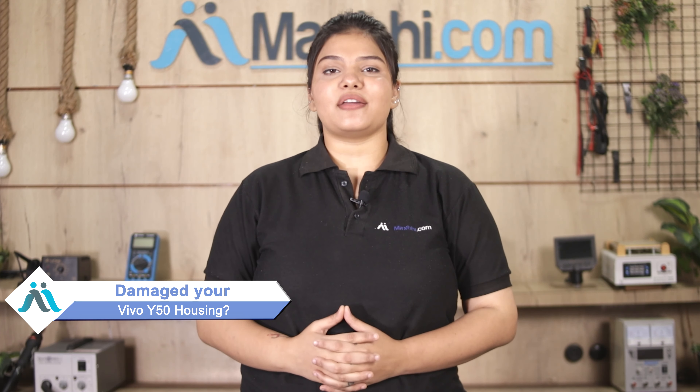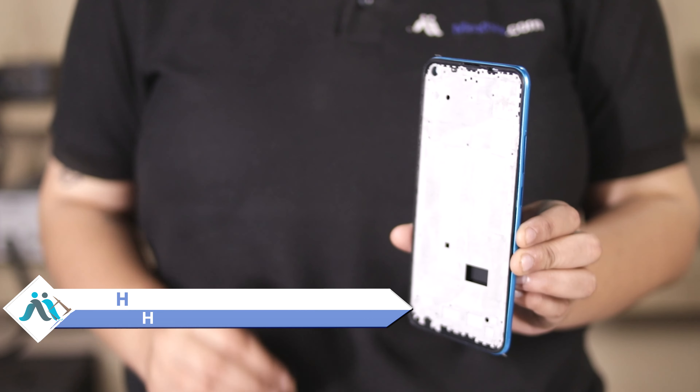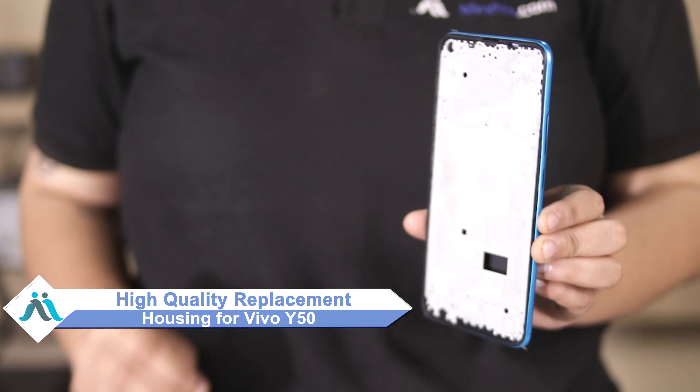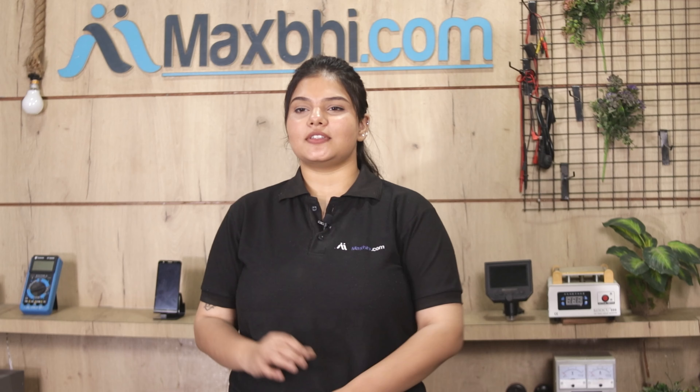Hi friends, this is Lucky from MaxP.com. Why is your Vivo Y50's housing damaged? Worried about the higher repair cost of your smartphone? Don't worry — you can now buy high-quality replacement housing for your Vivo Y50 at a very affordable price from MaxP.com, and fix your phone yourself at home or get it repaired by any professional very easily.